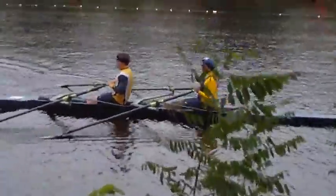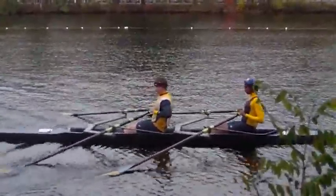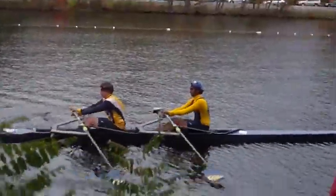All right, hold on — sit in the finish. Go, pull through, a little leg back, pull through. Right there, good. That's where you're going to finish. Put those hands away, now come up to the catch. That's good.